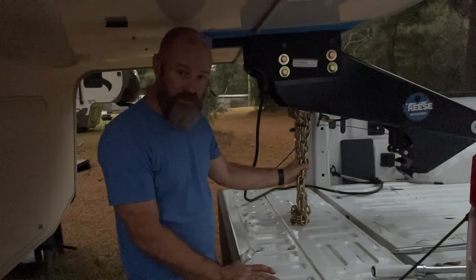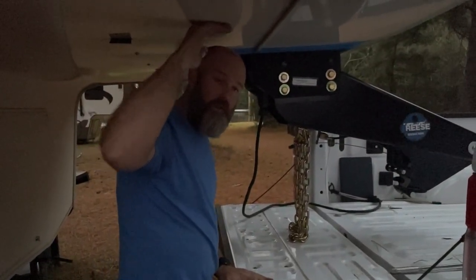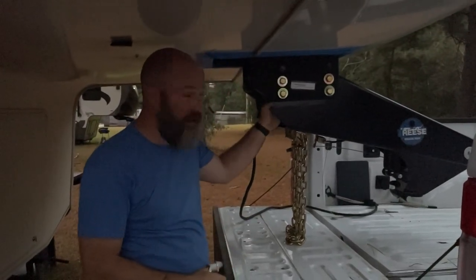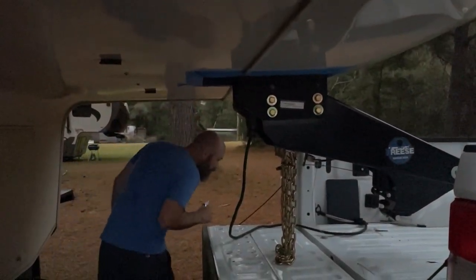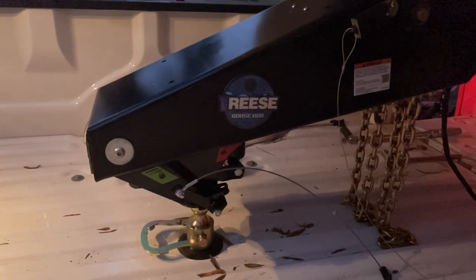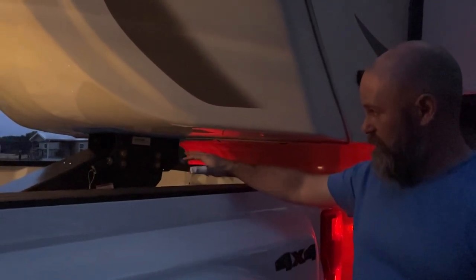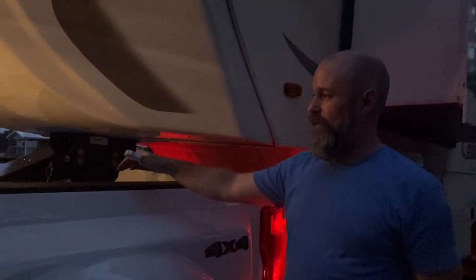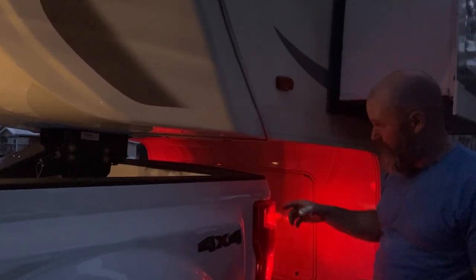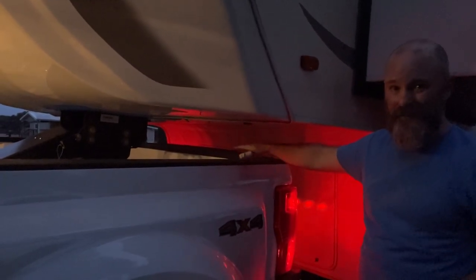Now I've got the safety chains on. I'm ready to back the truck up, let the trailer down on it, and get a measurement from my bed rail to the trailer. We'll check that, and if everything checks out we'll go ahead and tighten our mounting bolts down to two hundred and ten foot-pounds like the instructions say. So at this point we've got the goose box loosely mounted — it's down on the goose ball hitch in the truck — and we're about to measure our height to make sure the holes we used are the correct ones and we've got at least seven inches of clearance.